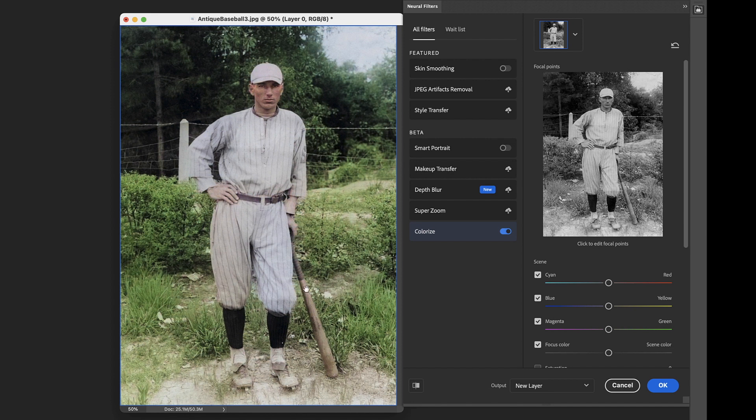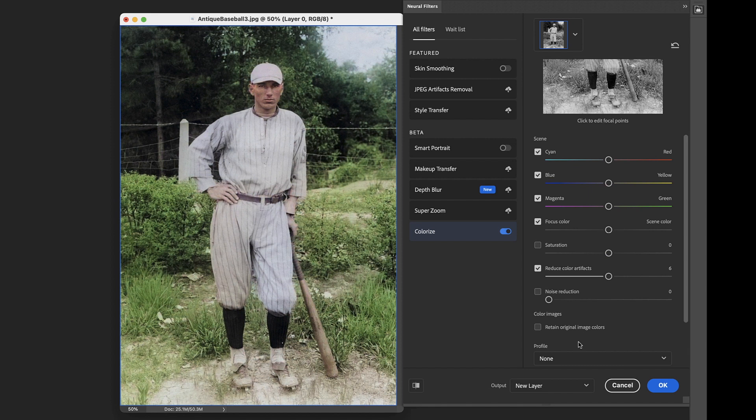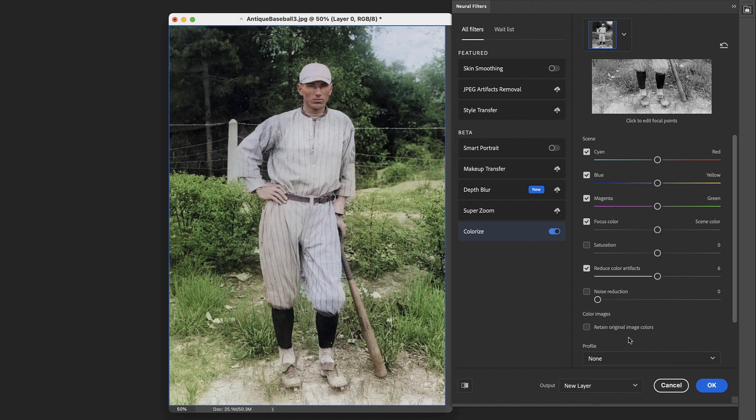I think if you were using this as a jumping off point — if you're going to go back and hand color this image — you could run Colorize and start from right here, then just correct some of these things, and you'd be pretty close to a nice image quickly rather than starting from scratch. Even the bat is giving us a brown wood tone that looks right. Now, the sliders over here are not super functional. The color sliders affect the entire image, so if you go to red it gives everything a red cast. You can't dial out specific color problems. You can adjust overall warmth or saturation, but it's limited.